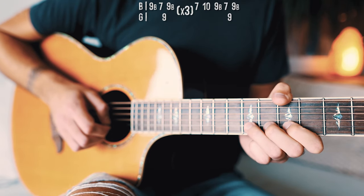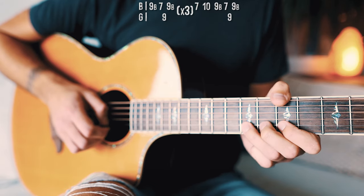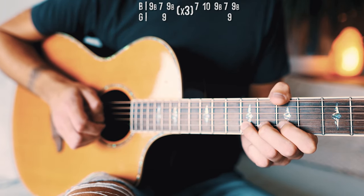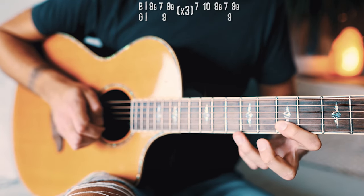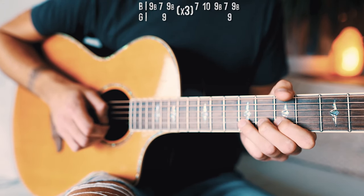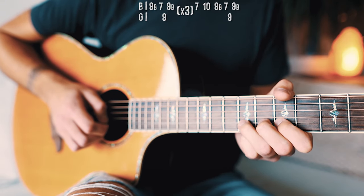One more time: 9th B bend, 7th B, 9th G, 9th B bend. After we've repeated that three times, this is where it changes up a little bit. We're going to go to 7th on the B, then 10th on the B, and then repeat that first section one more time: 9th bend on the B, 7th on the B, 9th on the G, and finish it up with one last 9th on the B bend.